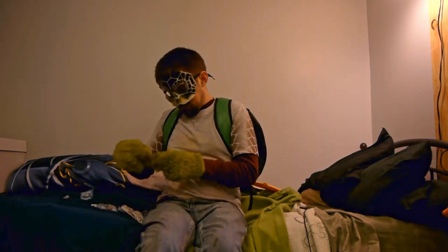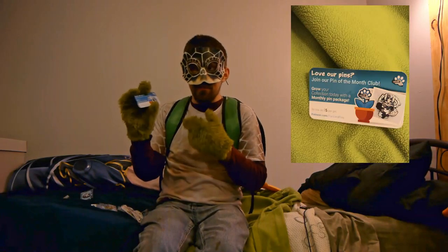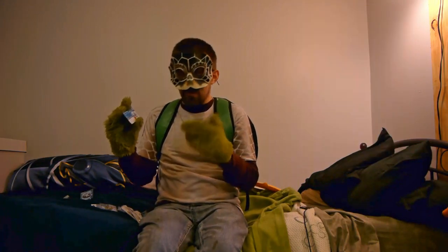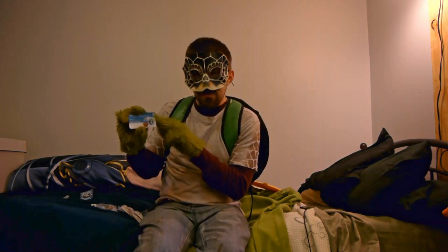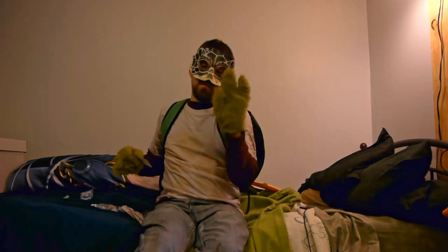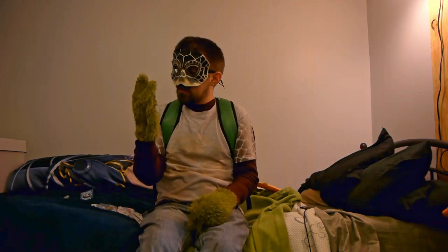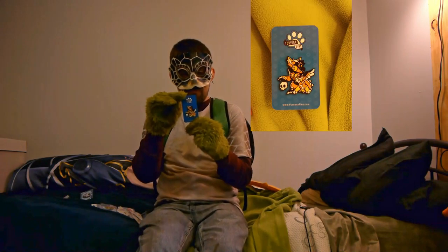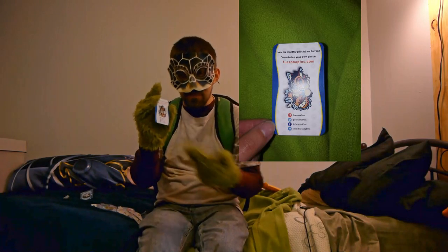Next up is a little promo to join the Pin of the Month Club — you can pledge on their Patreon account for as low as $5 per pin. For some pins I'm going to take a picture of their logo. Next item is what looks like a bookmark-type thing — another item promoting the Pin of the Month Club.